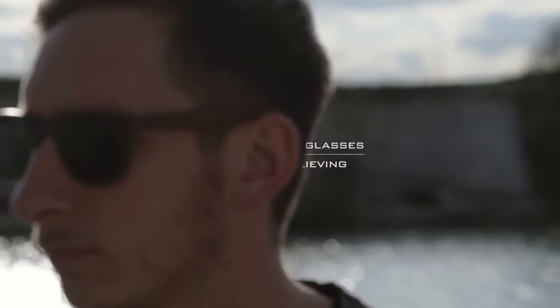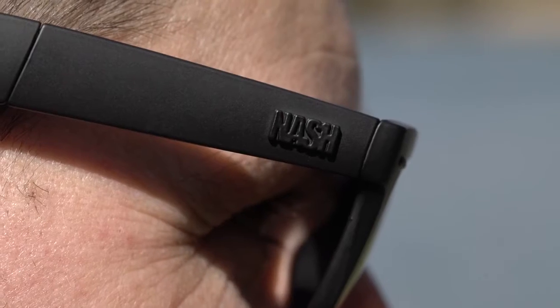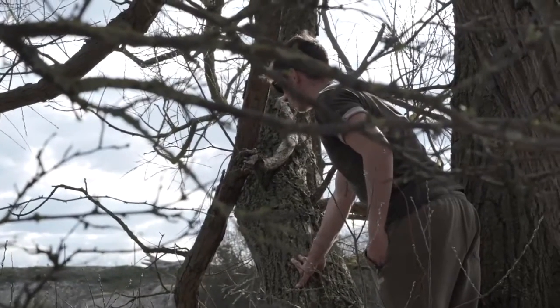Nash sunglasses — seeing is believing. Time spent watching carp is the quickest route to catching more. What you don't see can't help you.